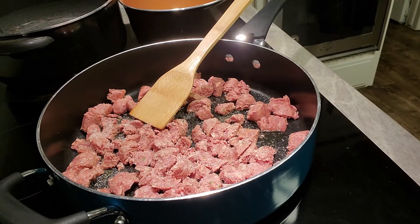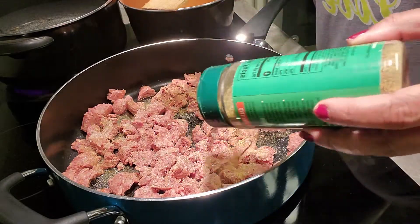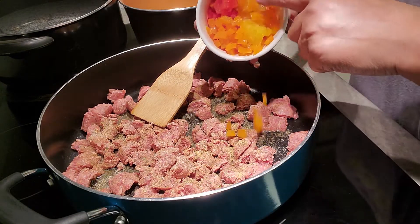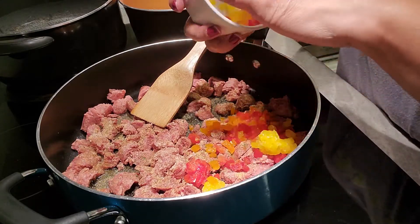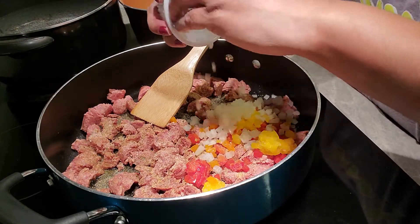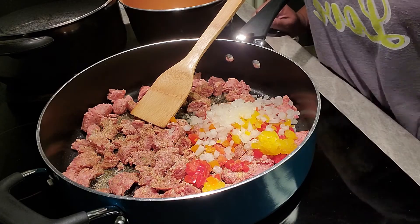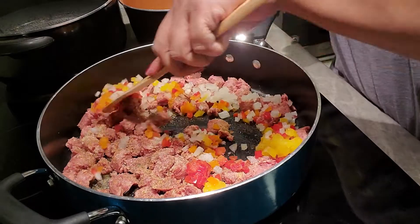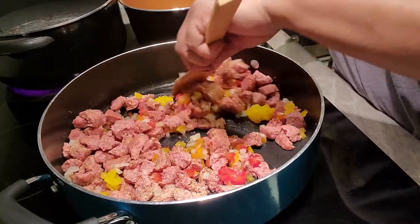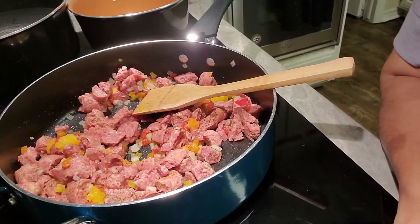We're also going to use Mrs. Dash — everything tastes better with a little bit of Mrs. Dash in it. While this is sautéing, we're going to put in those bell peppers — the orange, the red, and the yellow — and then the onion, and we're going to let them all cook up together for about 10 to 15 minutes. Aren't those colors gorgeous? Isn't that pretty? And we've only just begun.